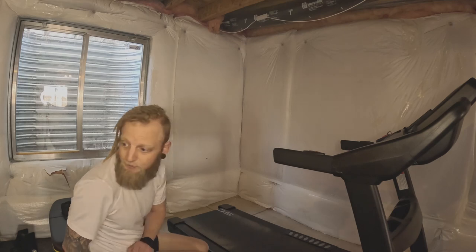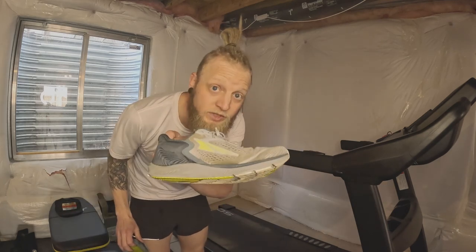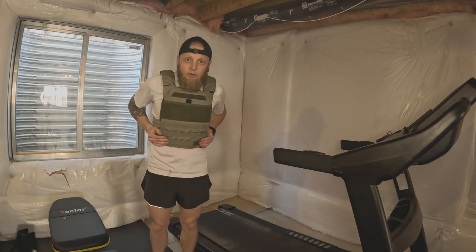It's once again weighted vest hike day, and here I am about to get on a treadmill. Today you're going to see me use these Ultras, and you'll also hear the problem. Let's rock.